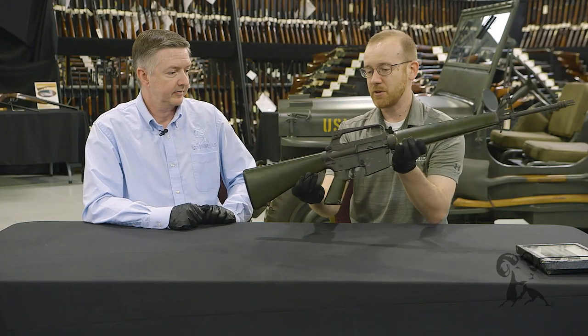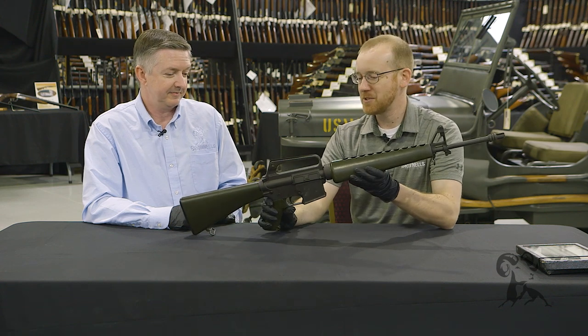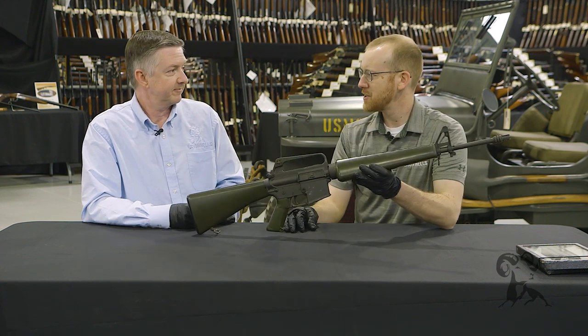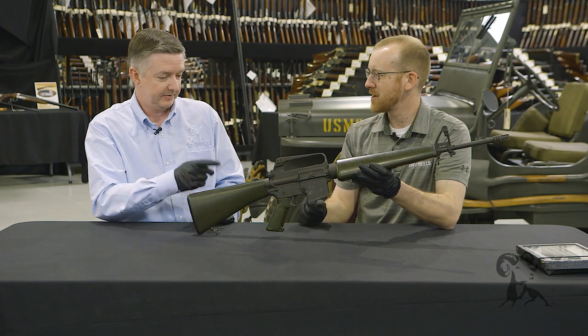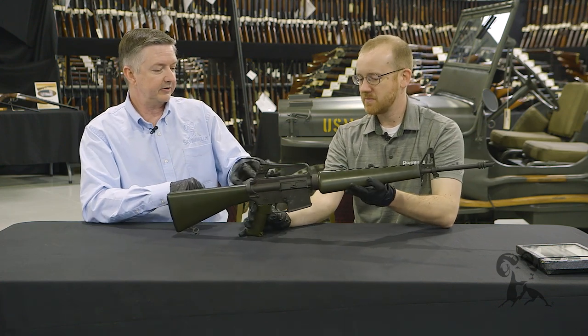Of course, this doesn't have a forward assist or a shell deflector — this is way before anybody came up with those. In fact, in this auction they actually have one of the guns with the first forward assist — it's just over there in that gold-plate case behind us.